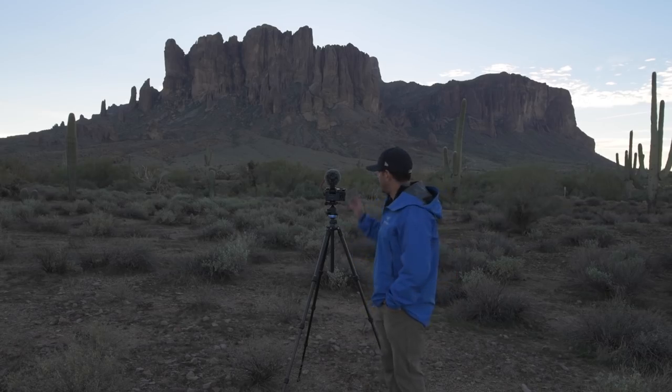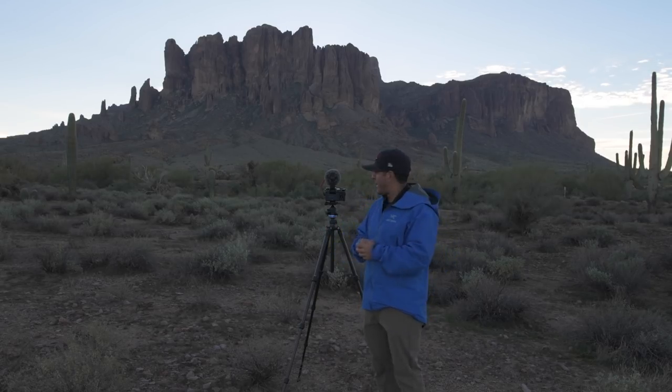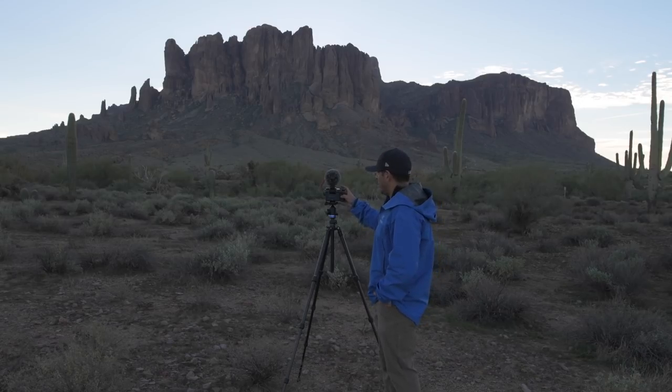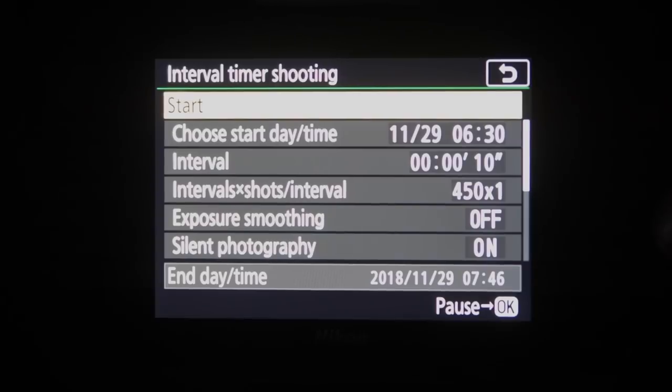You've got your interval just like in movie mode, but here you also choose the number of shots per interval — set that to one shot per interval. Then choose how many shots you want total. You have to do a little math: I shoot at 24 frames per second, which I round to 25, so 150 shots gives me about a six-second time-lapse. For anything longer, just double it — 300 shots gives about a 12-second time-lapse.